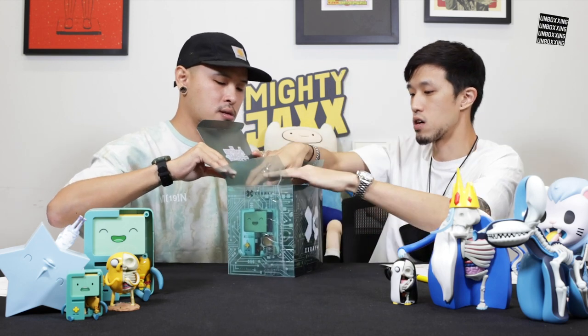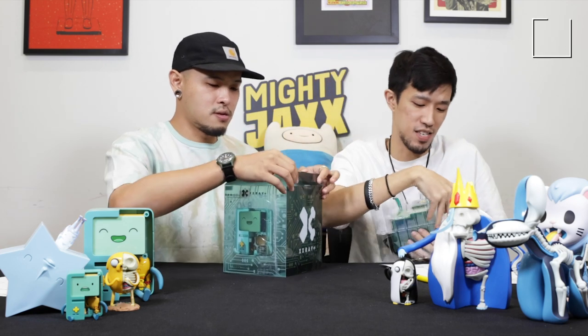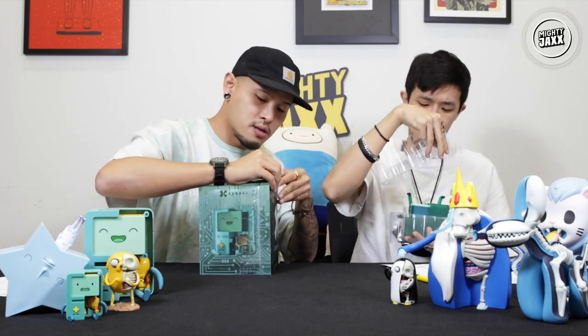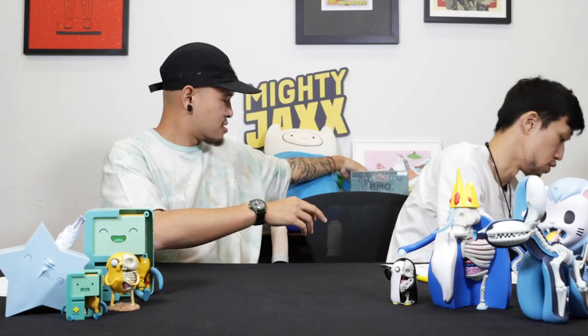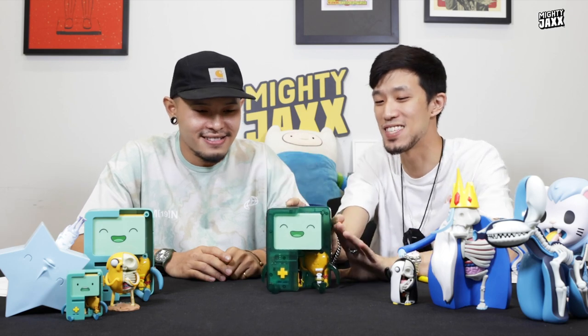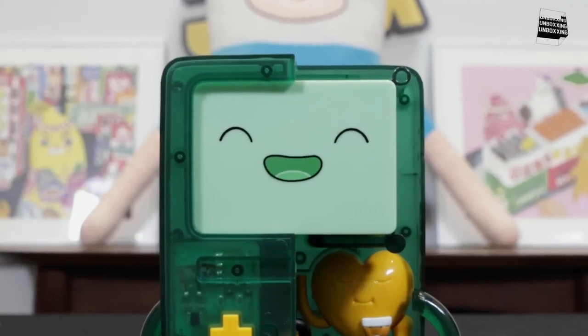Open it, gotta check it out. Okay, let's unblister this. This is Tunggung — it's copyright, by Netflix. We have the BMO! Oh my god, BMO — that is dissected. Can you imagine it?